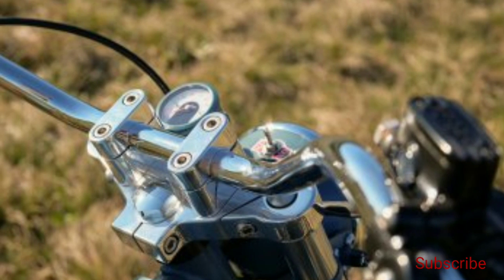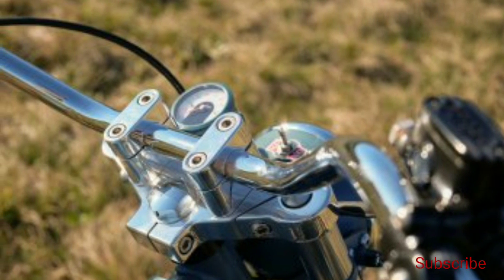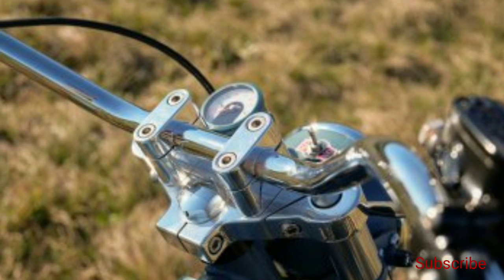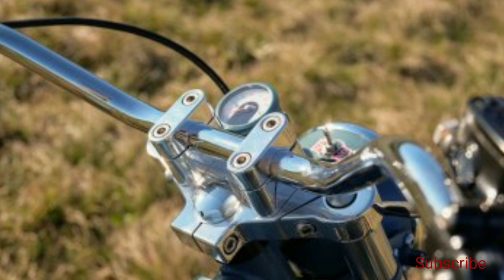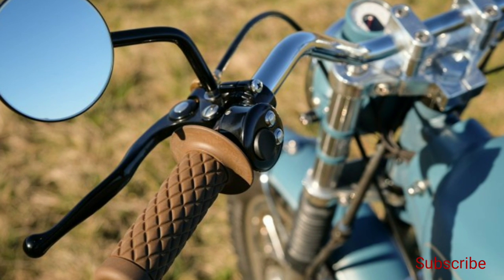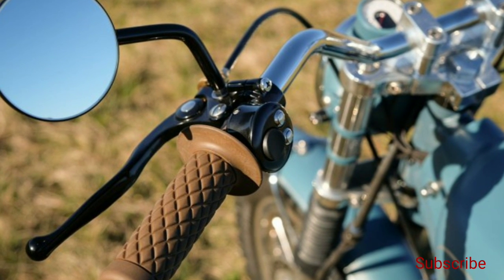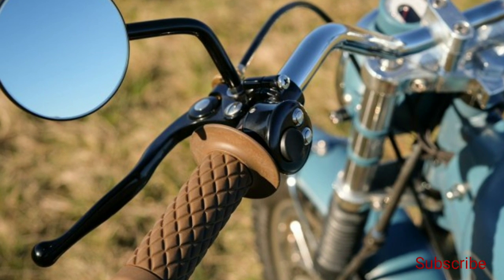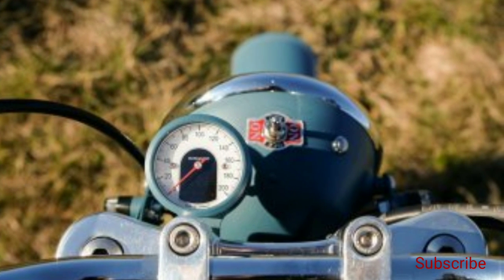For ease of riding and handling, a single-piece wide chrome handlebar has been installed. The custom Royal Enfield classic has retro-style hand grips and aluminum controls. The classic rear mirrors are also a nice touch. Bach has also used aluminum triple trees and clamps, along with a small speedometer.